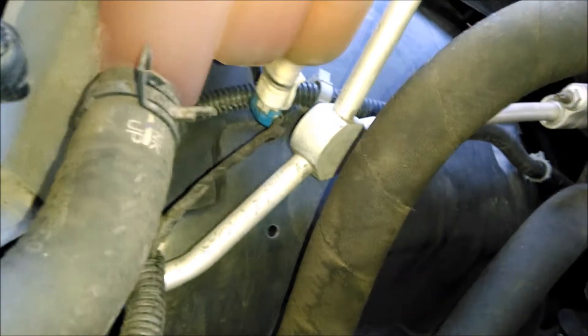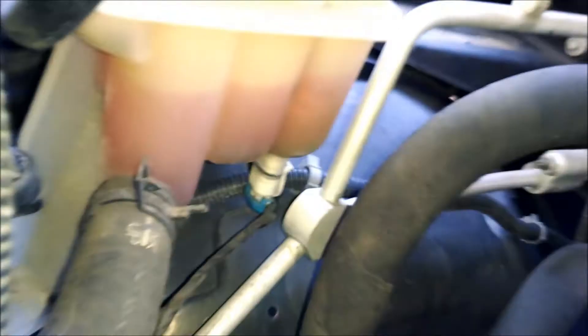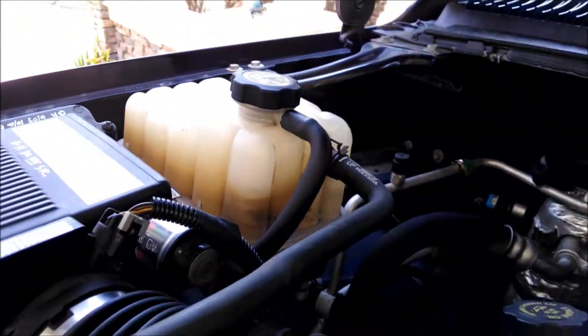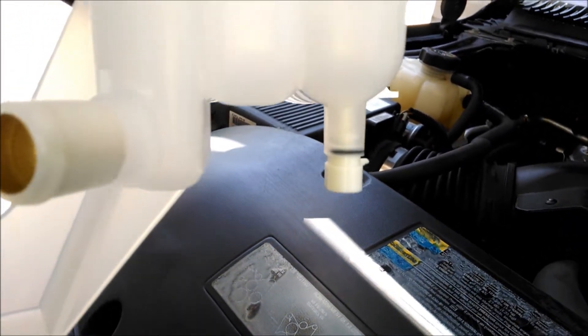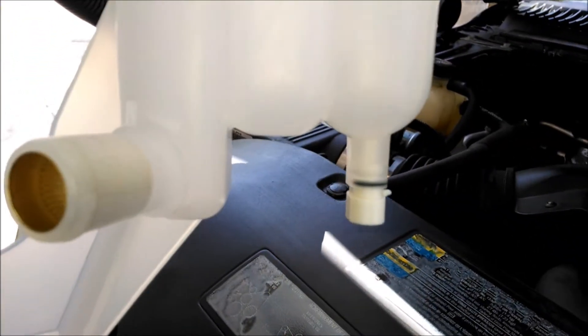You can just about see it down there. You can also see the coolant level — there's nothing wrong with the coolant level. So I've got a bad sensor, but I've got to replace the whole tank because the sensor does not come off separately. It's sealed on there because this is a pressurized tank.